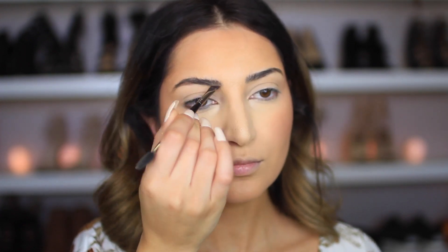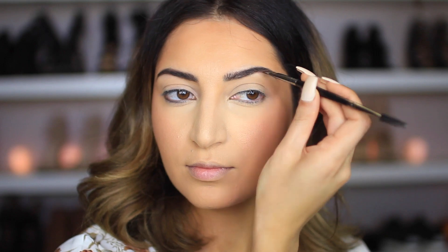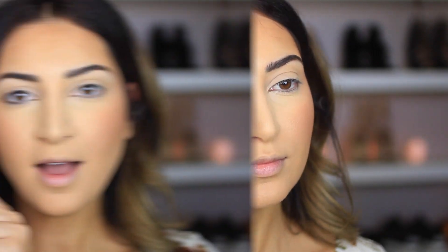Now I'm moving on to my eyes. I just picked up this palette — I opened it to swatch the shades and they're all so beautiful. You can wear these shades daytime or nighttime. This palette is called Nude Awakening. The first thing I'm going to do is take one of the shades and fill my eyebrows in because it matches my eyebrows perfectly. I'll use an angled brush — this is the Morphe E29 — and start filling them in.